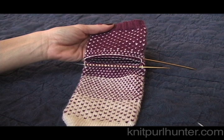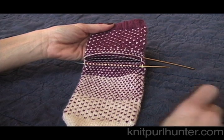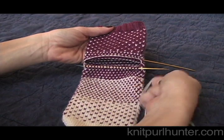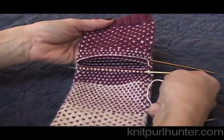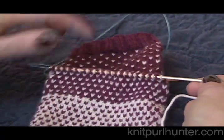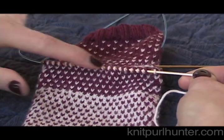Here we are ready to do part three of the afterthought heel. All of our stitches are safely onto our needles and now it's time to start knitting the heel. I am going to start here at this lower needle.